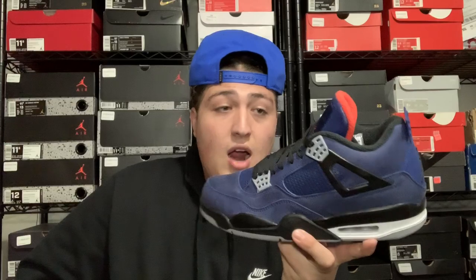A lot of people are sleeping on these and I'm surprised — I thought a lot more people were going to pick these up. This shoe is very similar to the Air Jordan 4 M&M colorway, which is one of the most highly coveted sneakers of all time — those go for a ton. These look very similar to the M&Ms, and that's one of the main reasons I really like these. This is probably the closest thing I'm ever gonna get to those, so I'm a big fan.